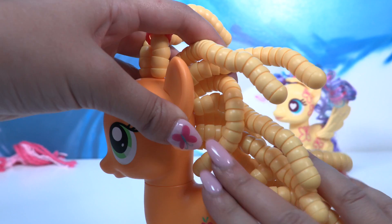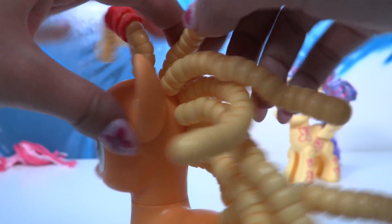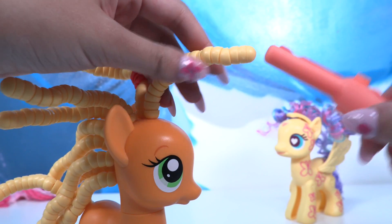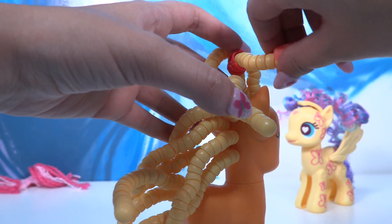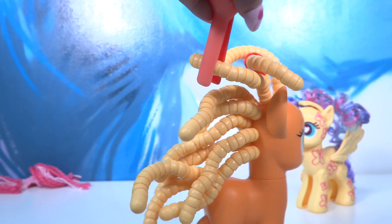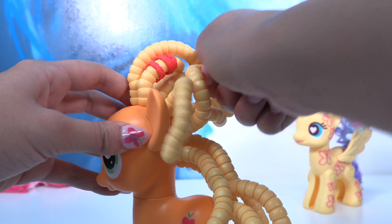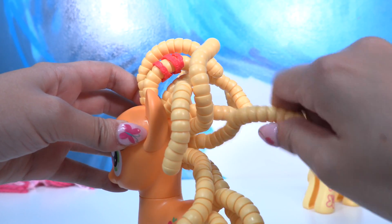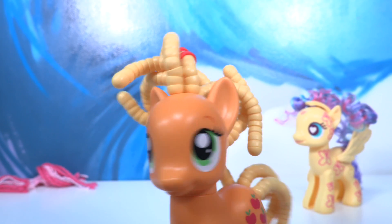Let's go ahead and try the iron, let's see if it's going to work. We'll do some amazing crazy hairs! I think it's better to do it manually with my hands though — curly, curly, curly. Oh, I quite like it!